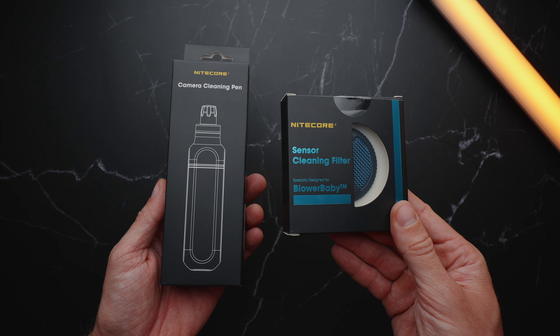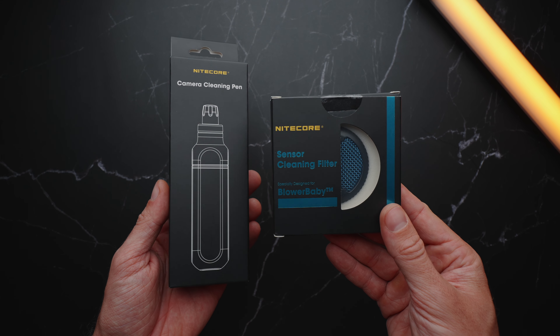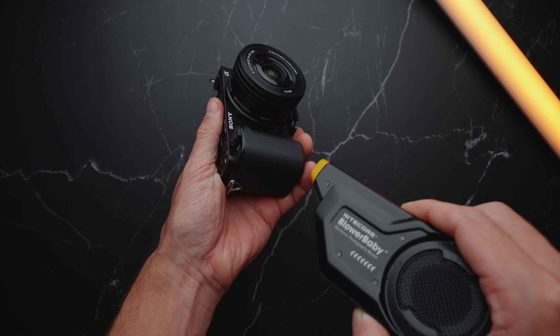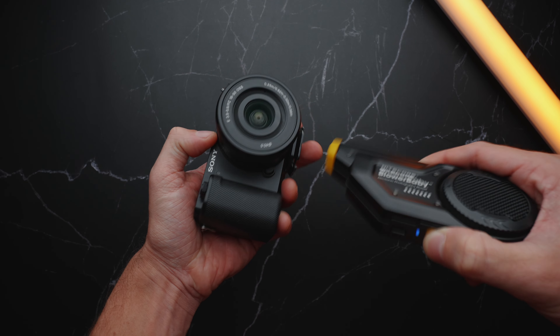Especially if you have all the extra brushes and the camera CMOS filter. If you are someone who has lots of camera equipment and lenses to clean on a consistent basis, I would definitely invest into something like this — it is probably the best tool on the market to clean your camera and lenses. But if you don't have that much equipment or mainly shoot indoors so your camera doesn't get as dusty, maybe save yourself the cash and just buy a plain old-school manual air duster.